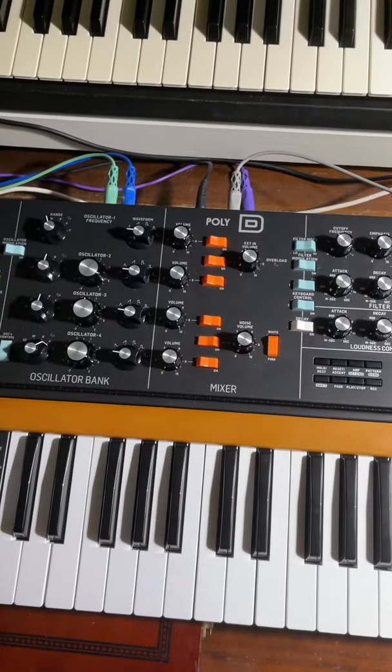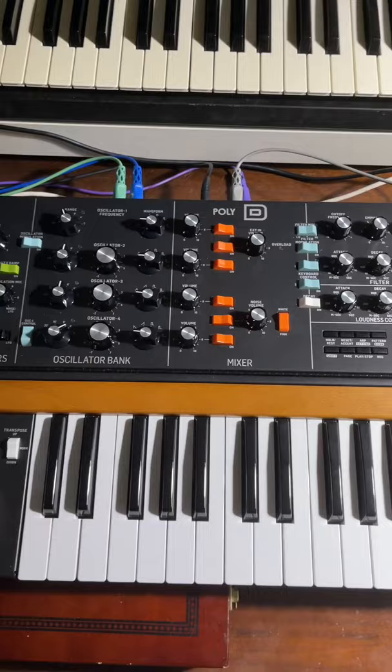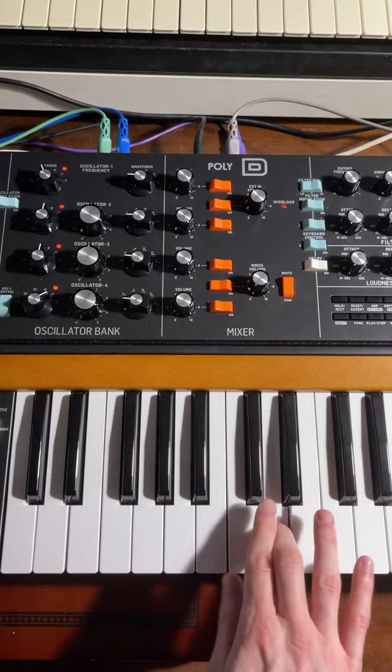Here's a quick and easy way to recreate the classic M1 house bass on any synthesizer. First, here's the sound. Okay, here's how you make it.